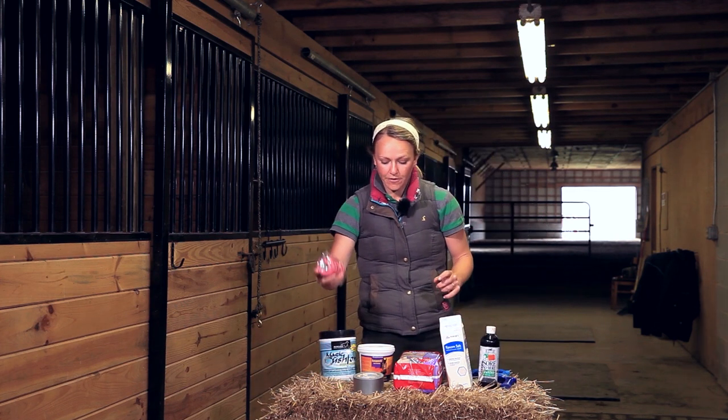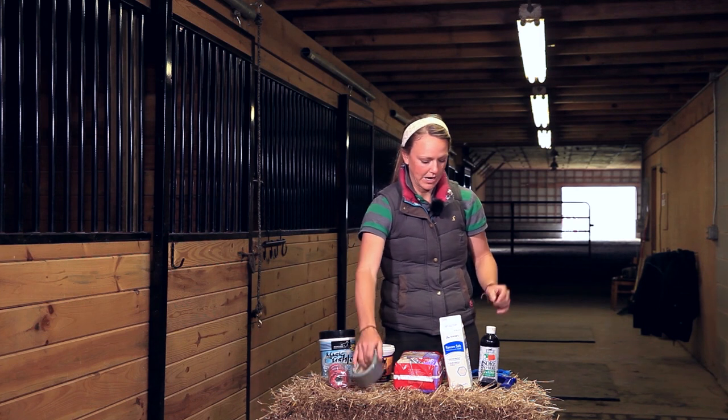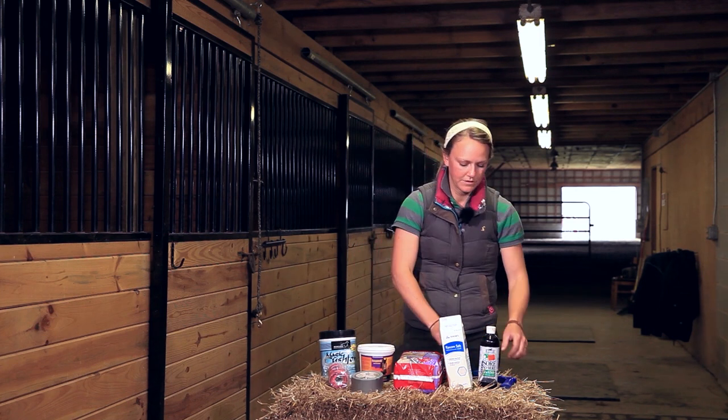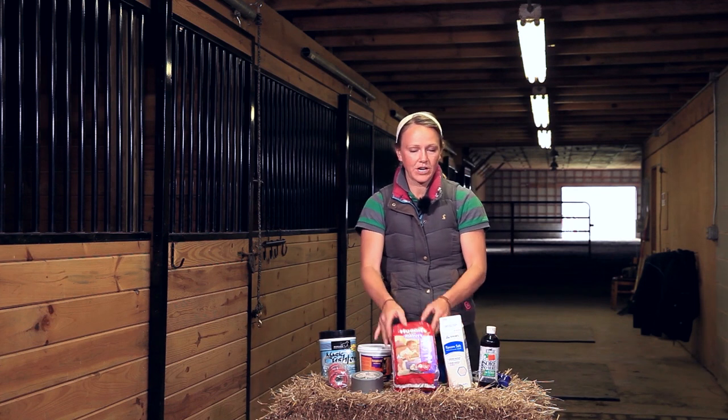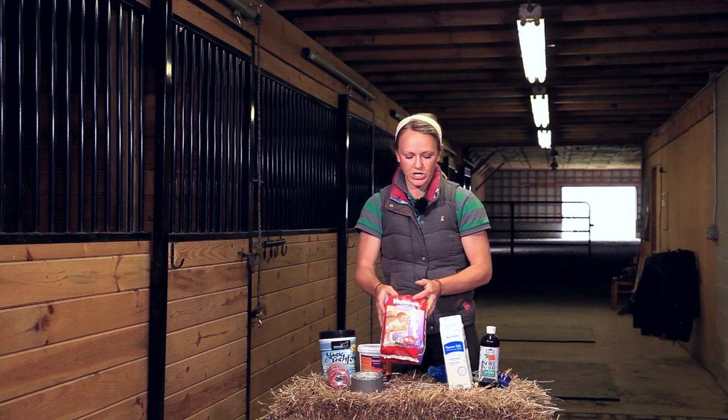I also have vet wrap, duct tape, plastic gloves, a hoof pick, scissors, and diapers — or you can also use sheet cotton. Before I go to the demonstration, let's see an Invention tip of the day.